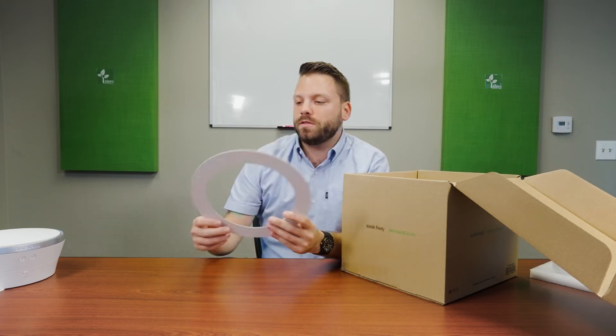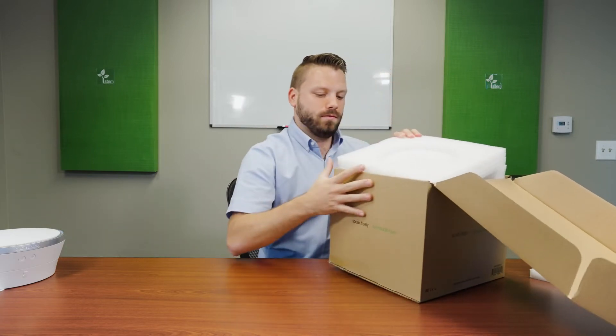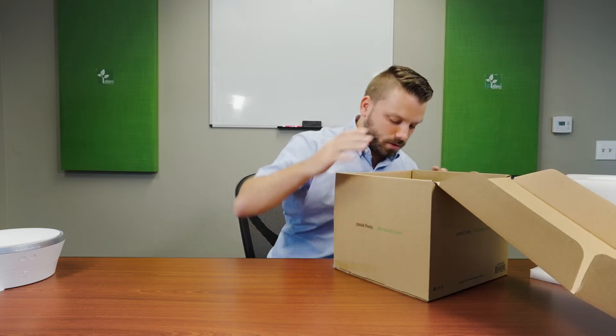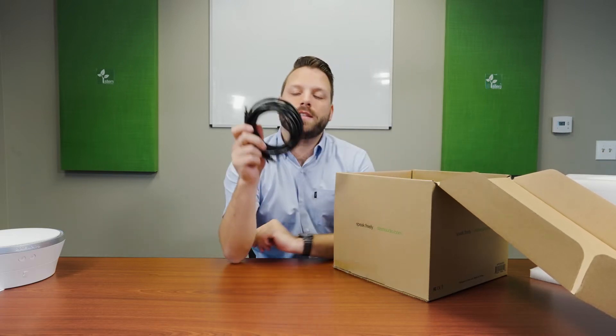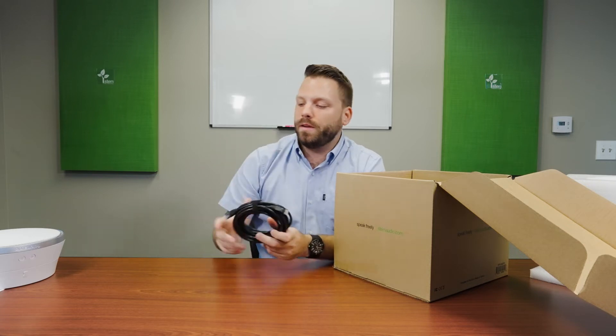Let's see what we have under here. Looks like we have a Cat 6 Ethernet cable — this provides power and data to the unit. Keep that.